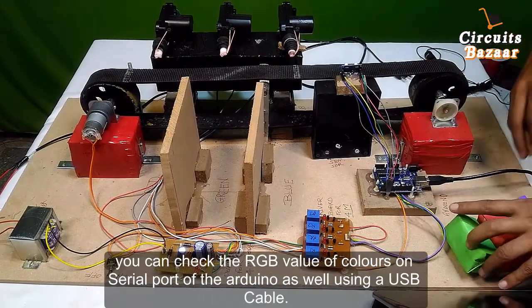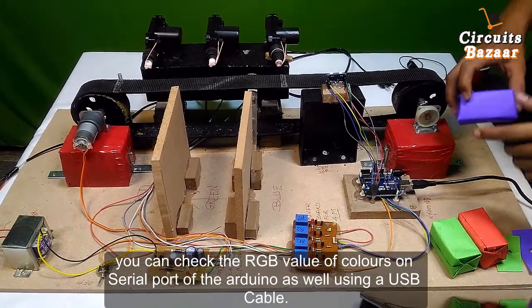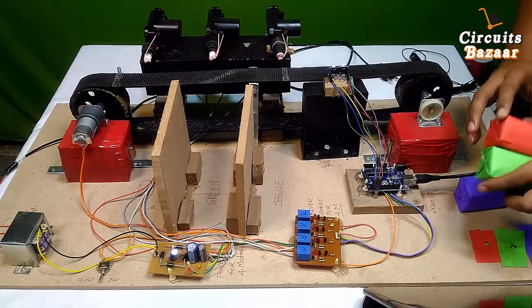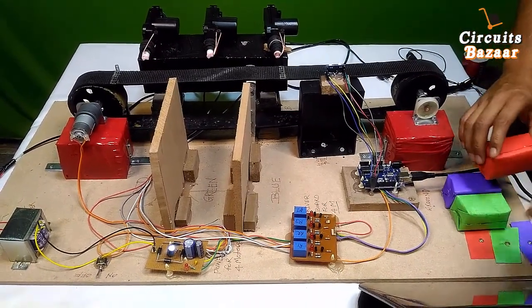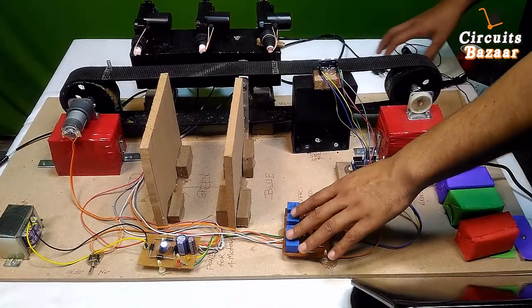Whenever the color sensor detects blue, red, or green color, it will display that data on the laptop as well — directly on the serial port of the Arduino board. This is the relay board.